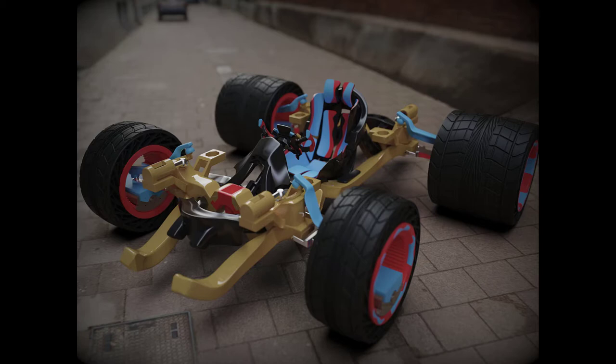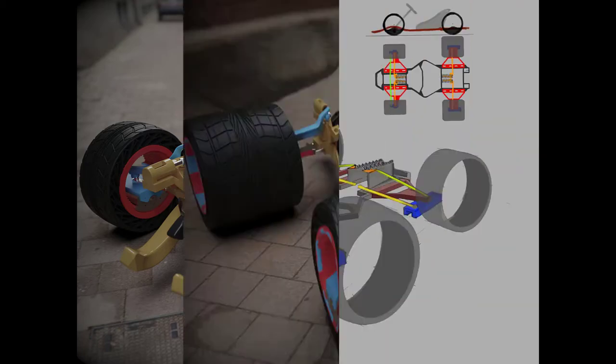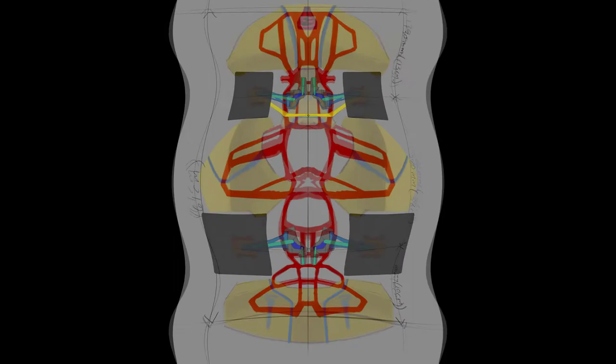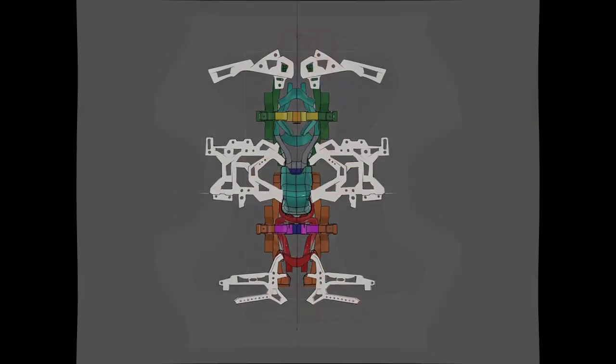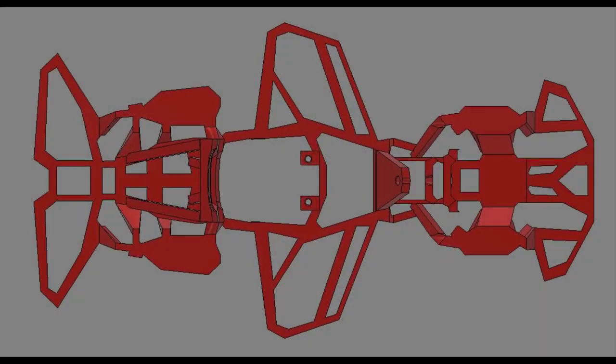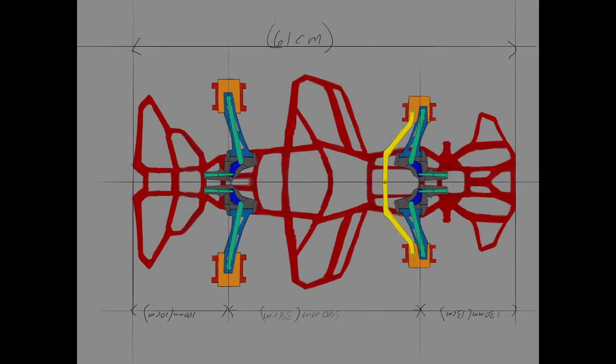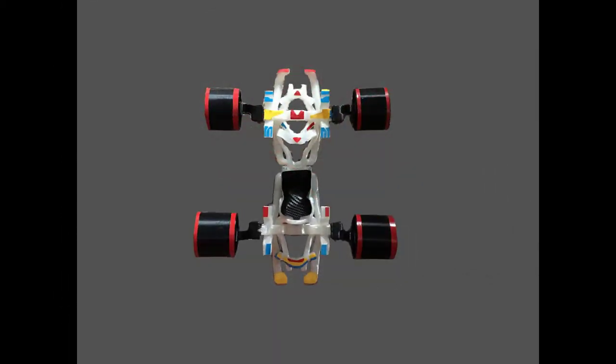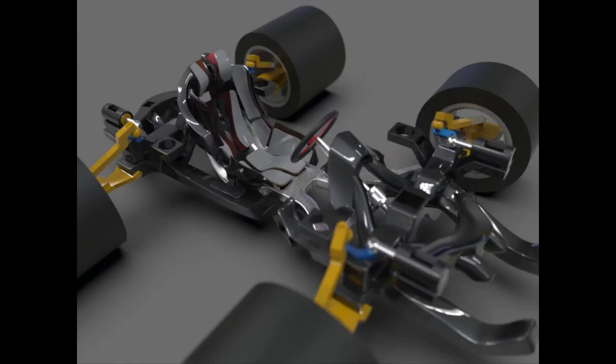So I started off with a little research and some sketching to really get a good overall feel for the proportion and placement of the components of the vehicle. After I felt good about that, I started to try to understand the different systems so that I could organize this project by system.